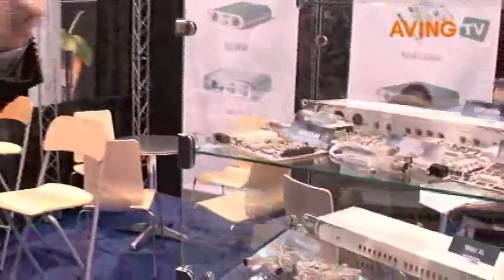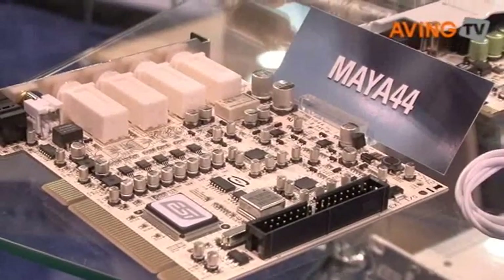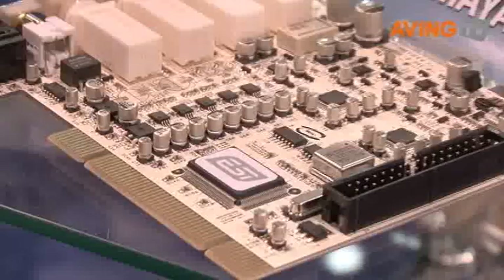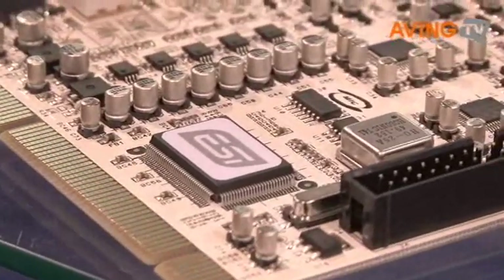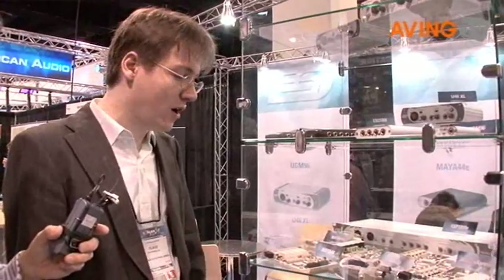You probably know our Maya 44, which is a really top selling card. It's been a brand for a couple of years and it's very popular. We are now for the first time showing the PCI Express version of that card — that's the Maya 44E. It's an upgraded version of the old Maya 44 design and it's a fully native PCI Express interface.